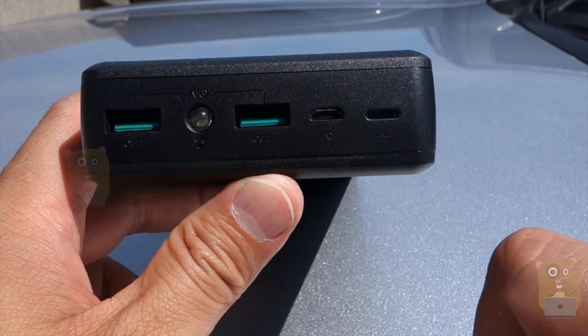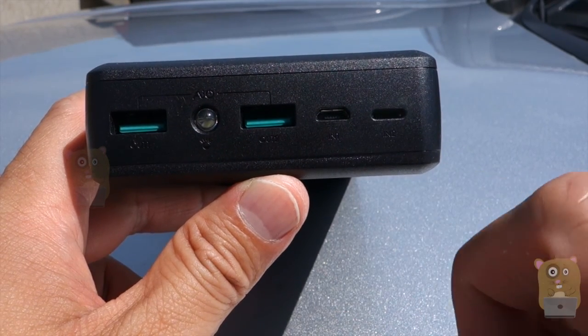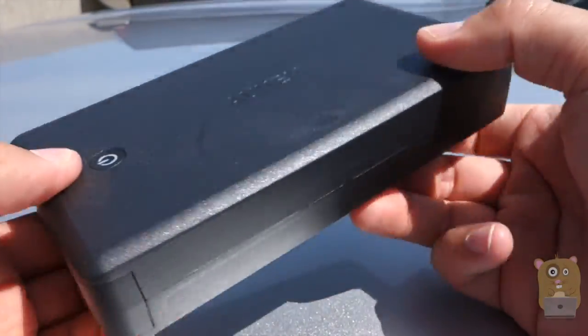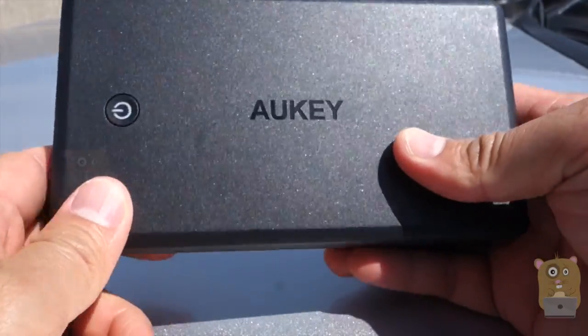A lot of the other battery banks, especially the older ones, are only 5-volt, 1-amp. With 5-volt, 2-amps, you essentially charge it faster. And that's needed because this is a 30,000 mAh capacity battery.